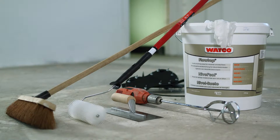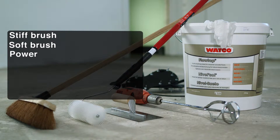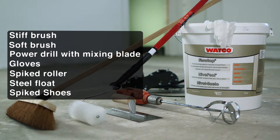For preparation, mixing and application, you will need a stiff brush, a soft brush, power drill with mixing blade, gloves, a spiked roller and steel float. You may need spiked shoes for larger areas.